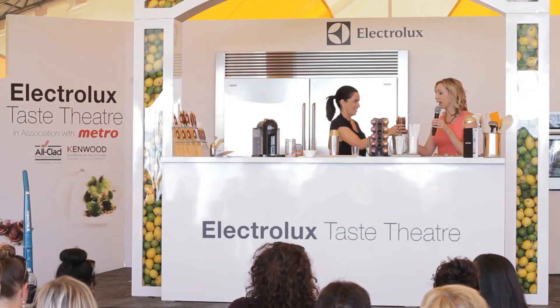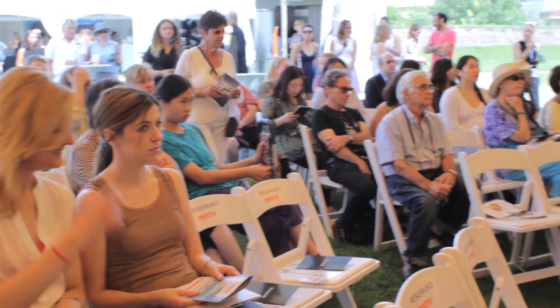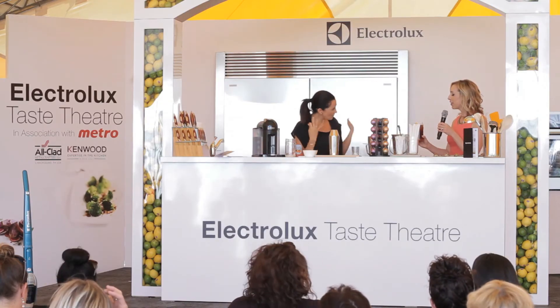This is a flavor combo that I have not had before — coffee and blood orange — but I am excited. That's really delicious. I told you.